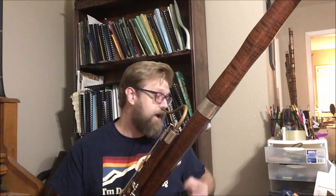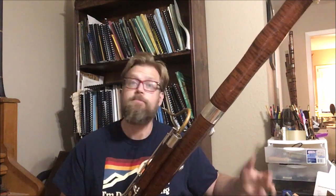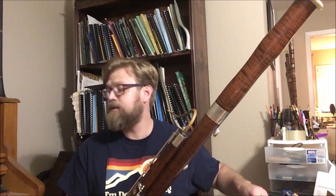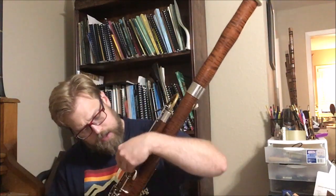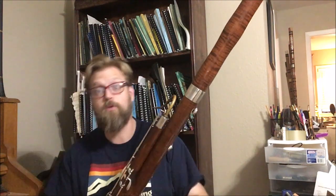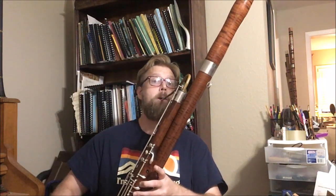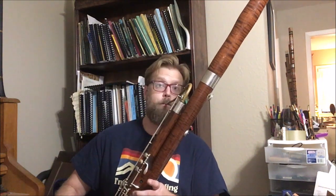But it does for G and A flat, which arguably are a little bit more difficult to get. At F sharp, the half hole is so big that — let me just plug that up real quick — I can just take off the first finger. Hair sharp, but it works, and it doesn't crack.